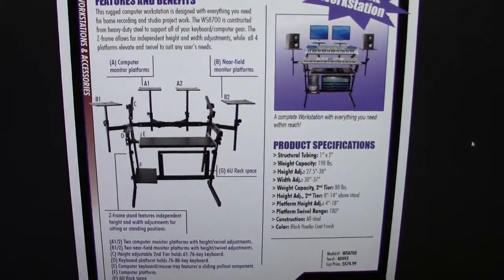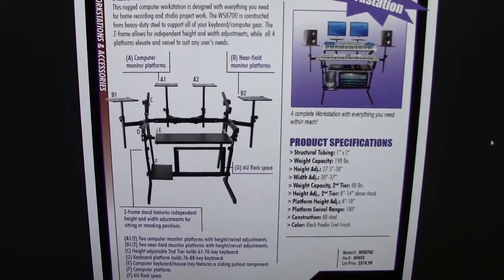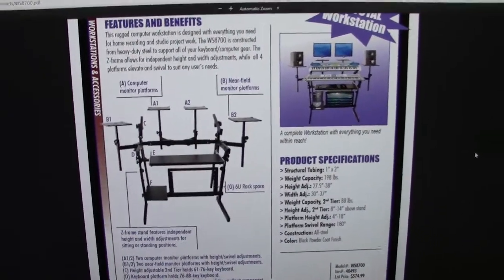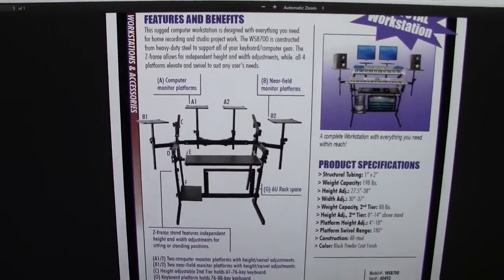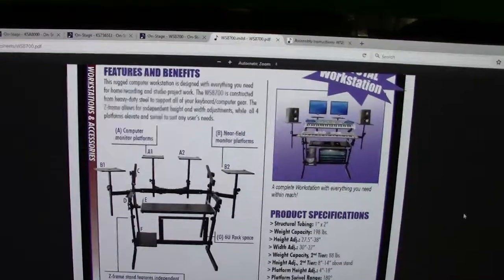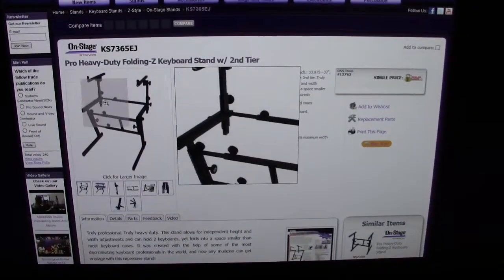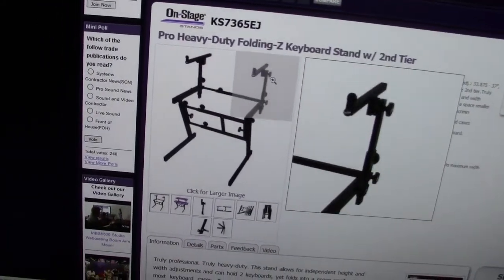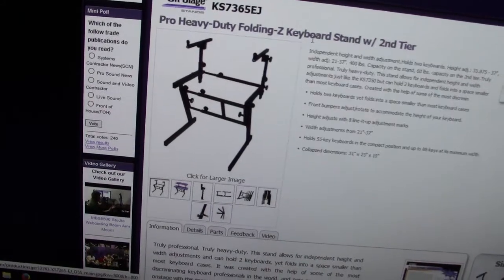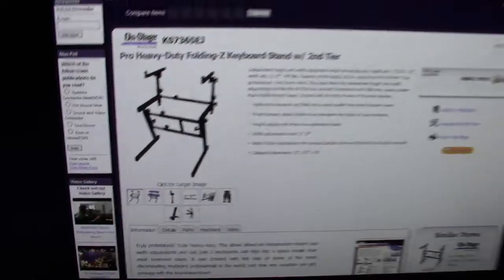So what do I use for stands? I use the OnStage stands — not because I have any affiliation — but when I bought the Korg Kronos 88 from Craft Music, it came bundled with the Z-stand, which is this one here. There's also a second tier that is optional, sometimes bundled or bought separately, and that is what I have here.